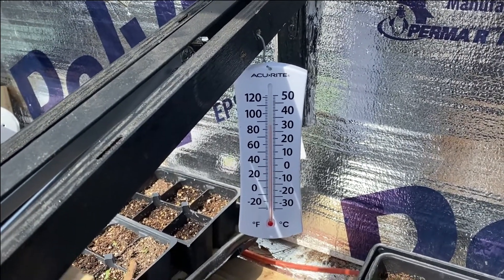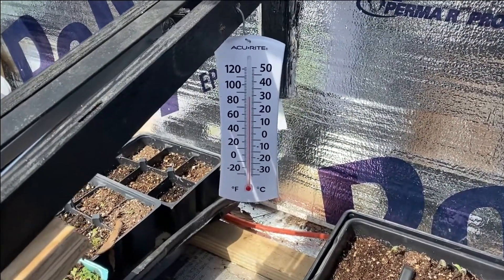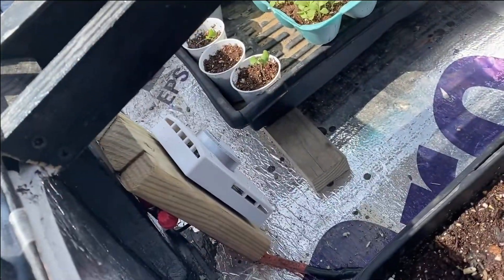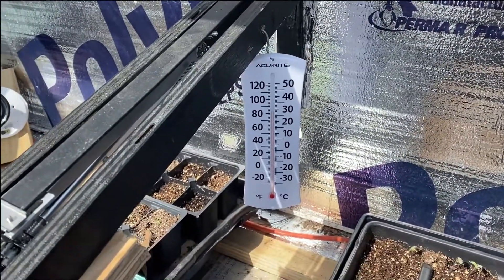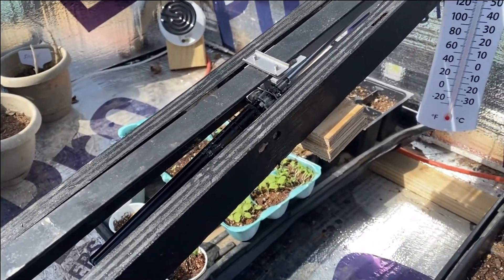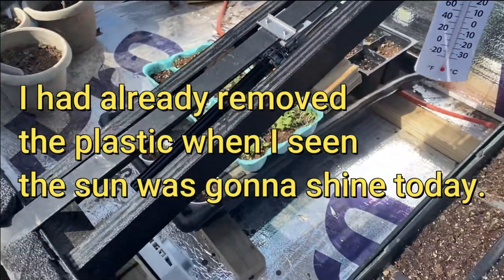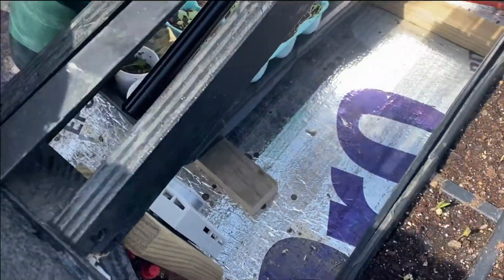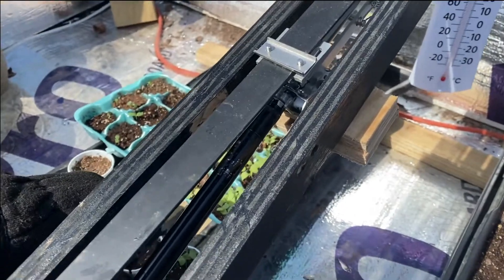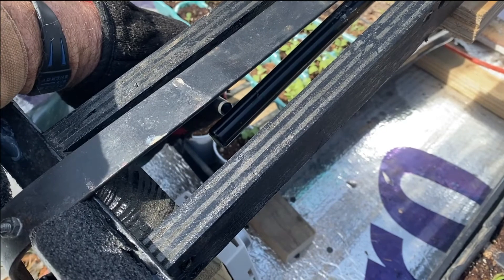I'm glad I came out here and thought about it. My heat lamps have kicked off, so my thermal temperature control knob is working to kick the heat off, but the sun's heating it up so fast — the door's supposed to open but it didn't open. So I'm going to take this little torch and see if I can heat it to find out if that fluid froze in that tube or if it's just gone bad altogether.